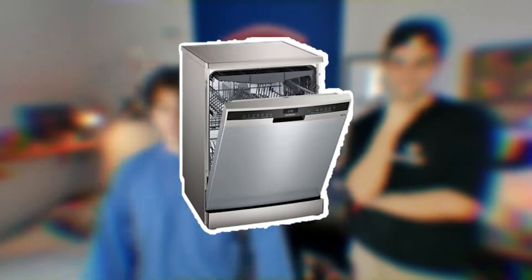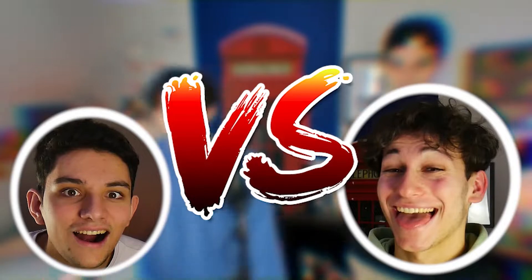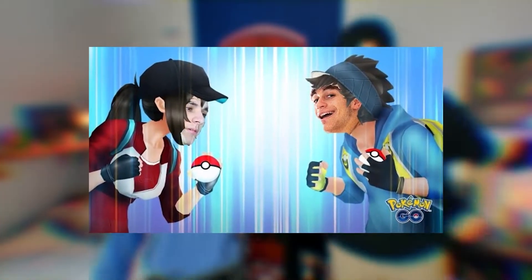Hey les amis, on se retrouve pour une nouvelle vidéo en compagnie de Baptiste. C'est moi ! On se retrouve pour une vidéo très attendue de la chaîne qui est enfin disponible. Bref, les objets pour meufs — on explique le concept : on aura des objets que nous ne connaissons pas du tout, comme on n'est pas du tout dans le domaine, et on devra savoir ce que c'est.